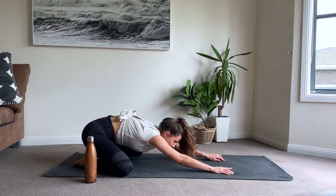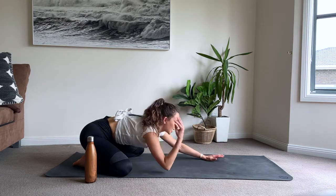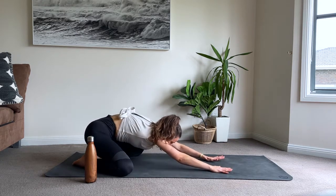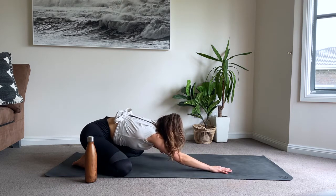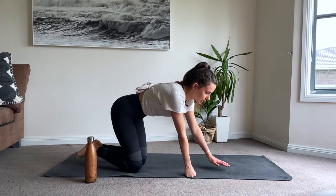Knees mat width apart, press back to your child's pose, reaching through the fingertips. Have a nice release there, shake your hips, a little sway from side to side. And then we should be ready to go. I'm already feeling a bit hot and sweaty - that's not a good sign.